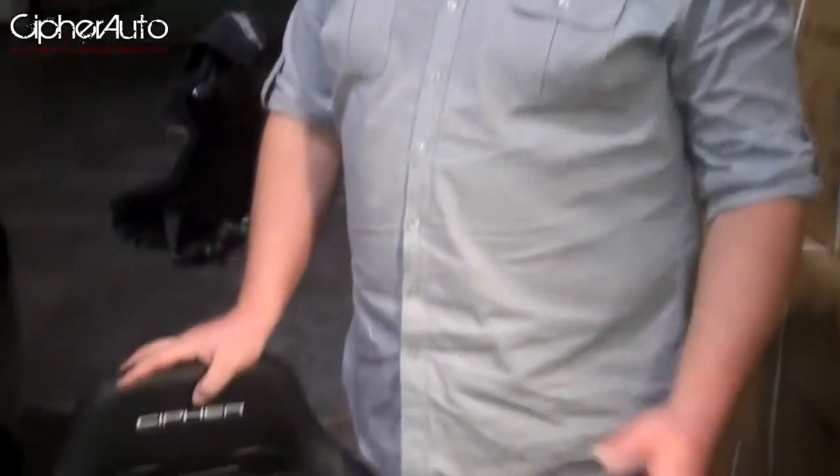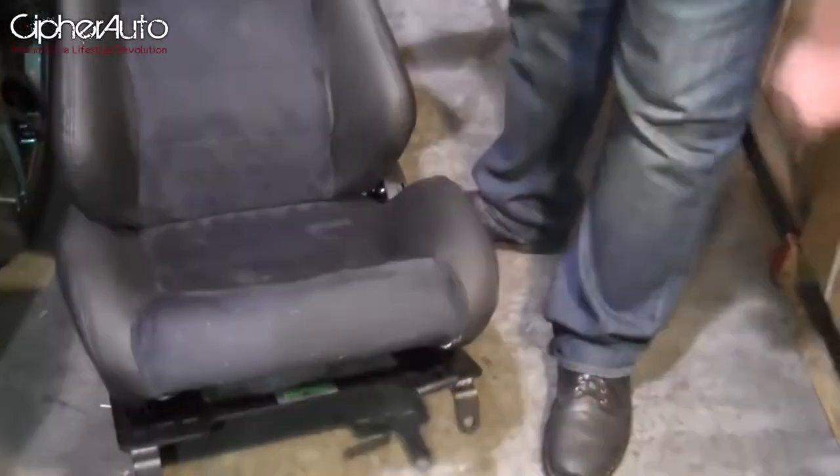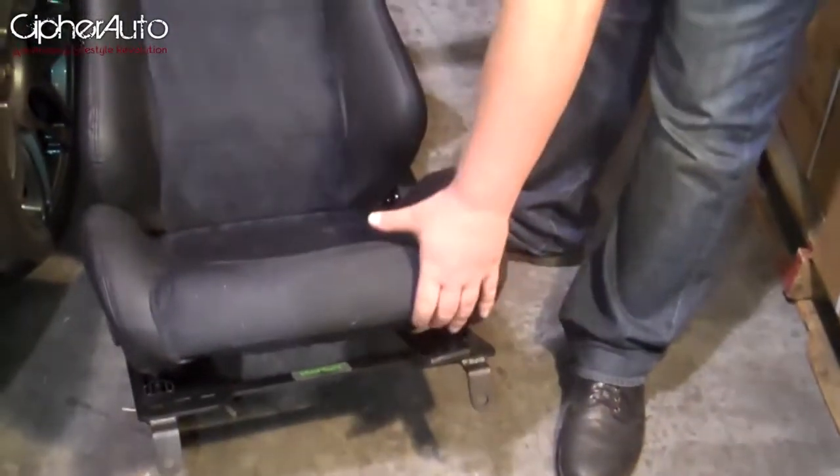Now we're going to install the 1000 series seat that we assembled just a little while ago. This one we used our planted bracket, but we do offer other brands that will bolt in directly as well.